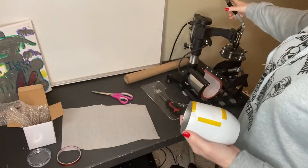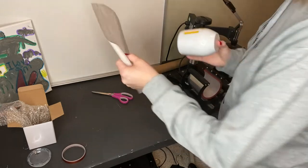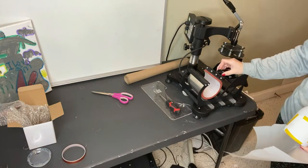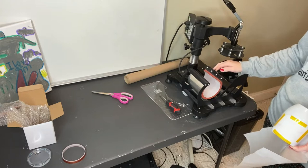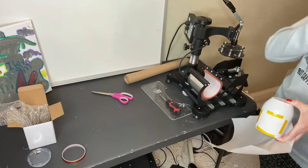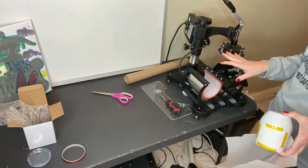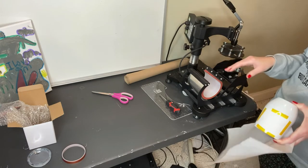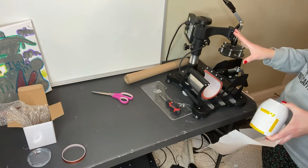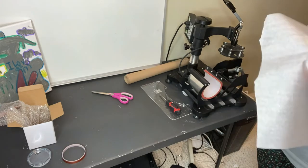Make sure that your press is preheated — mine is at 385°F, 60 seconds. Then put your parchment paper up. One thing you want to do is if you have a press with an adjustable pressure setting, measure the cup before you preheat it. Because once you tape this and you put any heat on it, it's going to immediately start transferring. So make sure you measure the cup to the press before you do any preheating.